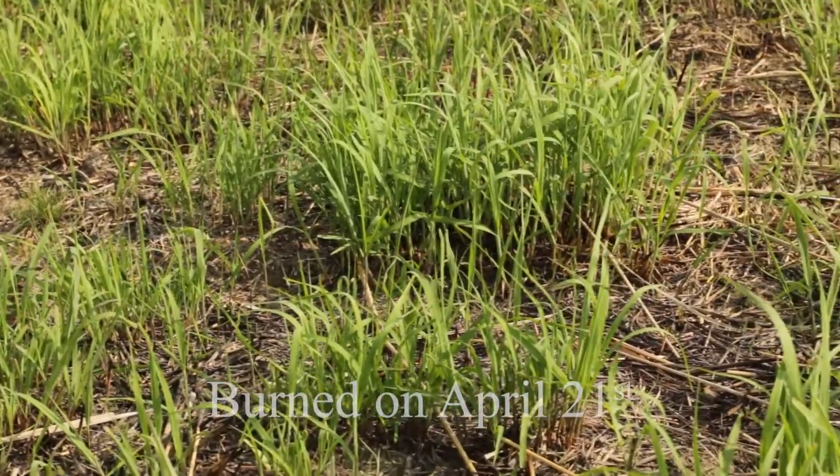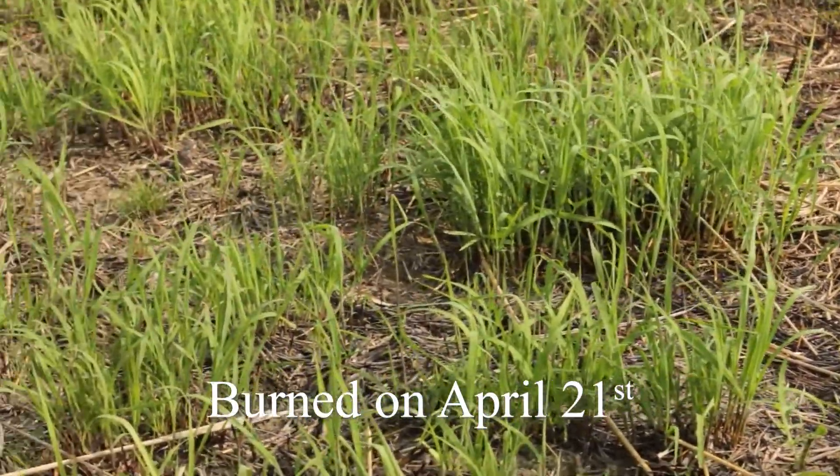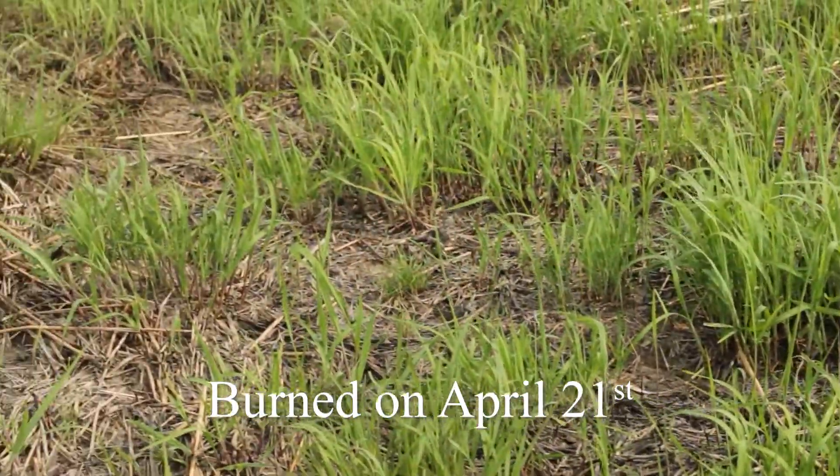This field here was burned two weeks ago and has regrown back. It's probably eight inches tall — native warm season grass.